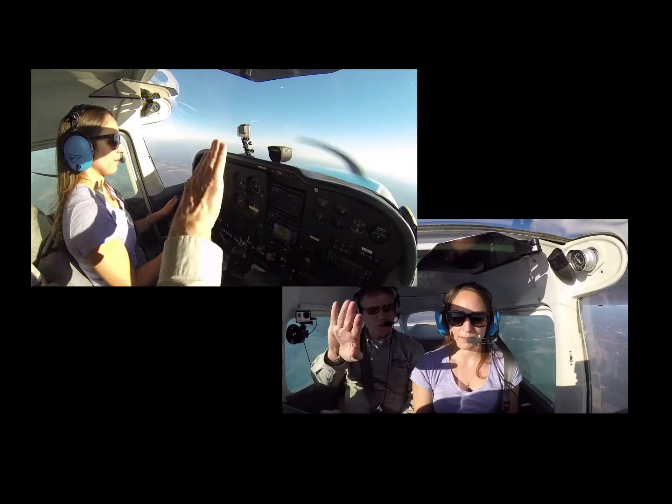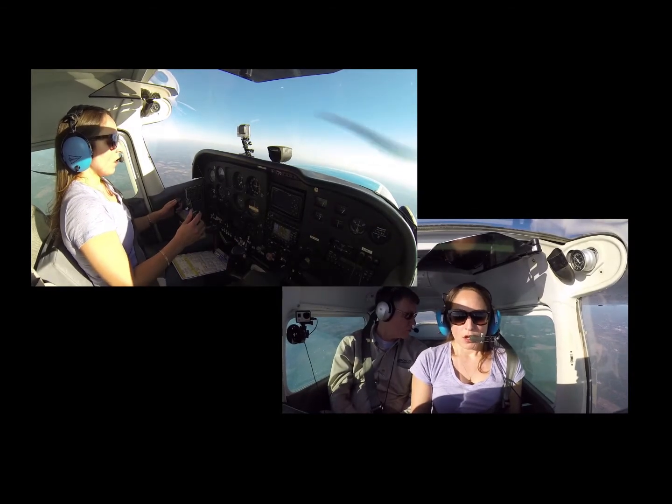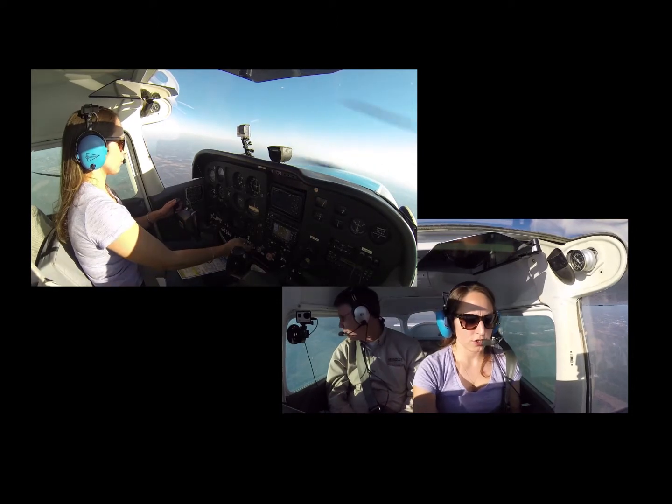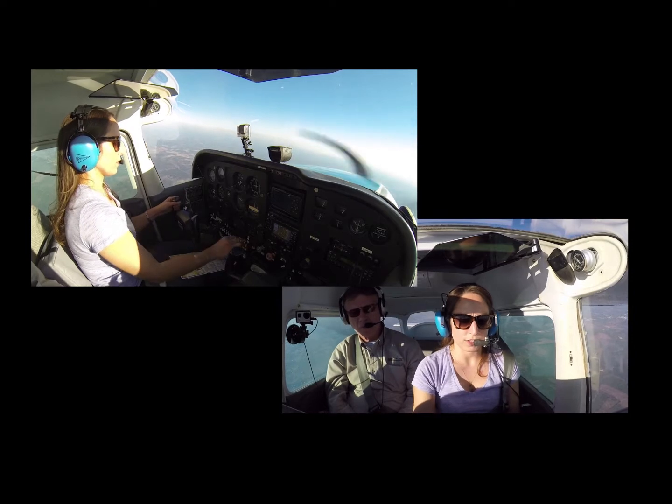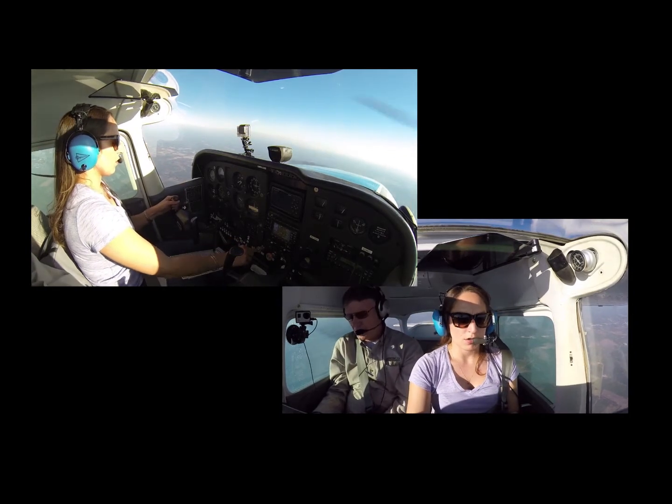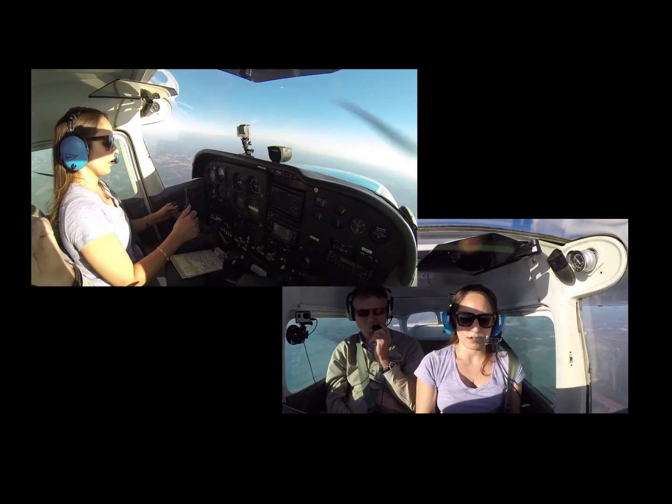Alright, give me a turning to the left, stop. So turning to the left — we're going to pull carb heat, pull this back to 15. Staying coordinated, staying at 1500.